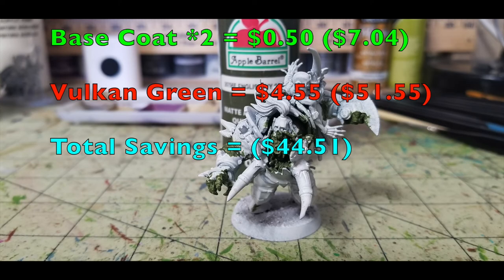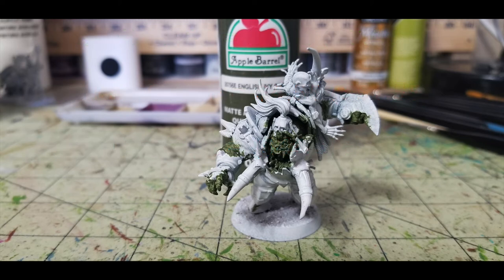For Varog Gulchur, I made him a little different from the rest of the team by using English Ivy Green — a nice olive drab dark green for his flesh — at 50 cents from Walmart. That brings our Cheapskate total to $7.14, versus Games Workshop's Vulcan Green at $4.55, making their total $52.10. We're saving you $44.96 so far. Once you put two thin layers of ivy green on him, you're done with all the base coating for the flesh.